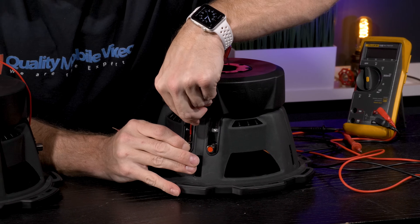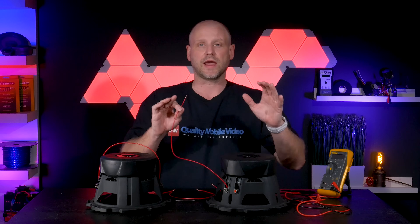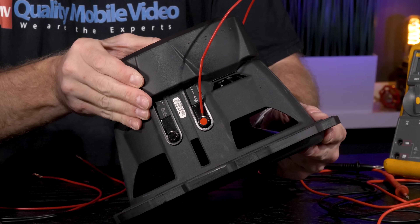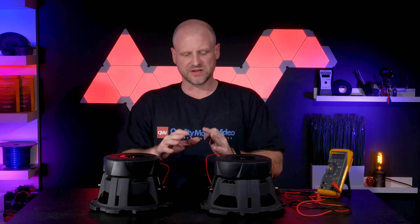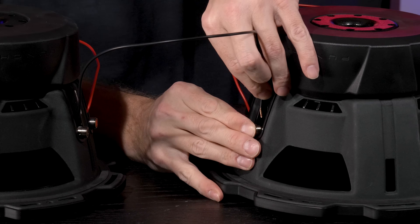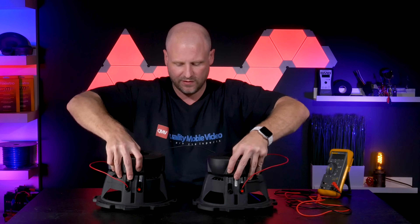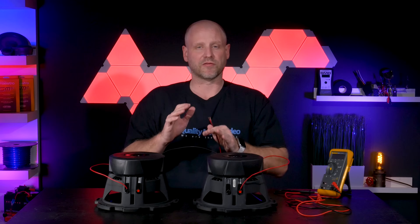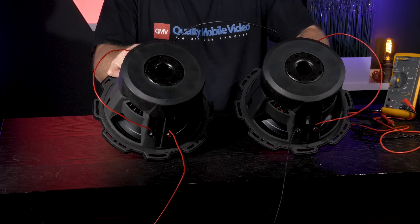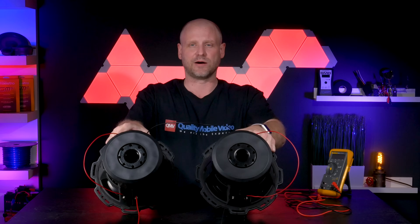In our demonstration we're just using regular zip cord to make it easy to see. Again, you'll need to make sure that in your install you're using the proper gauge speaker wire for all your jumper connections and all your final connections to your amplifier. To make the final connection to the amplifier simpler, we're going to take the negative side of one of the coils to the positive of the other woofer coil, and that leaves us with one positive and one negative.